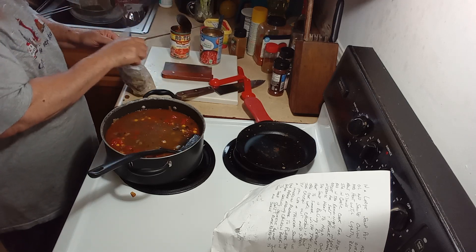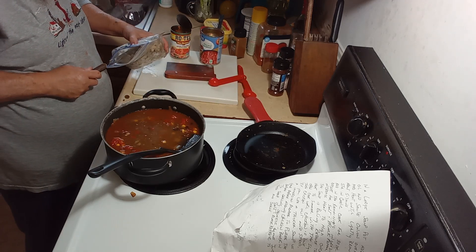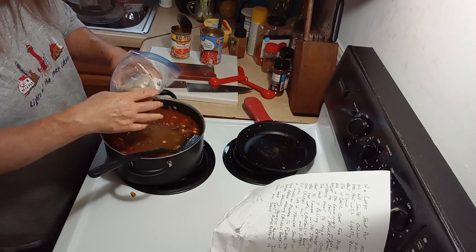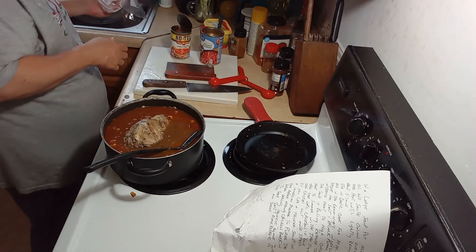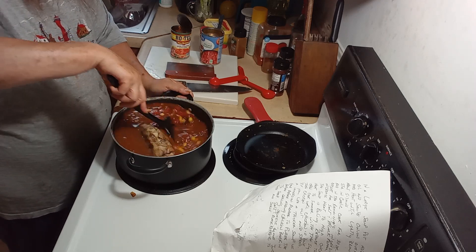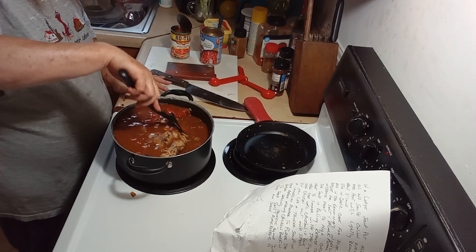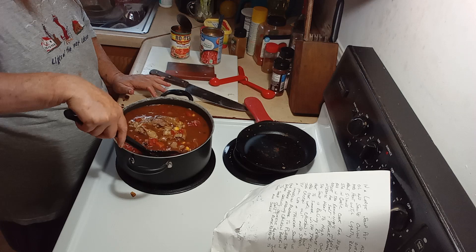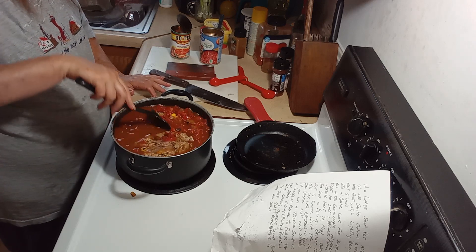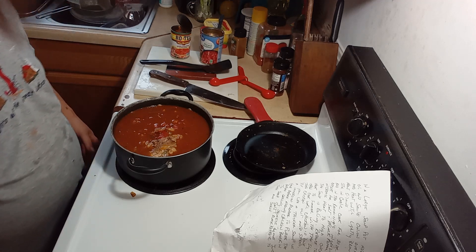Then you add your chicken. My chicken's still frozen — I forgot to take it out last night. It smells amazing in here, guys, it's really smelling good. If you're doing this with raw chicken, you're going to want to bring this up to a boil and boil it on medium until your chicken gets done.